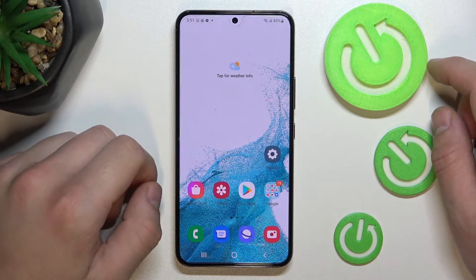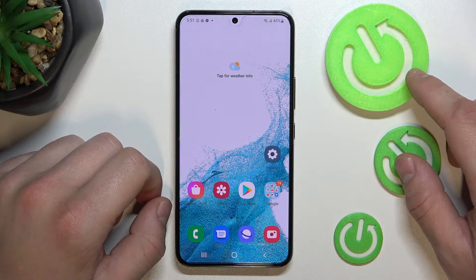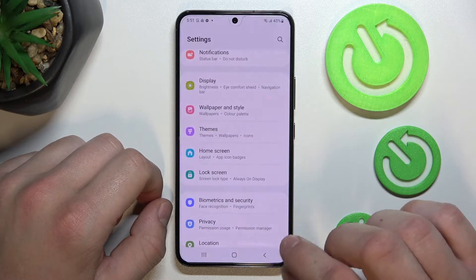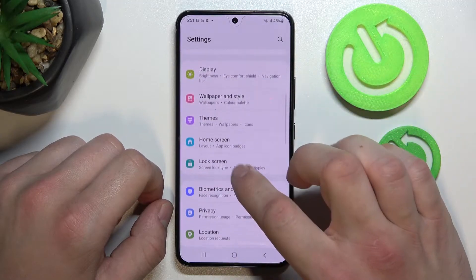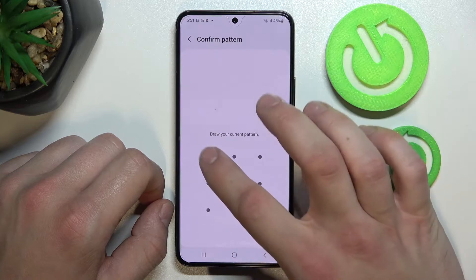Hello, in front of me I've got Samsung Galaxy S22. In this video I'll show you all unlock methods. In the beginning, let's go to Settings and enter Lock Screen, then enter Screen Lock Type and confirm.